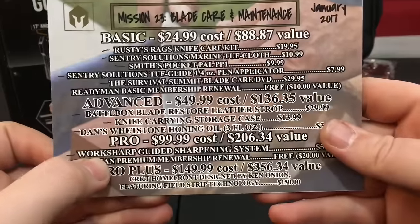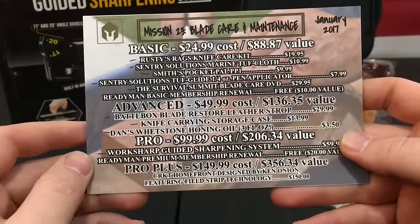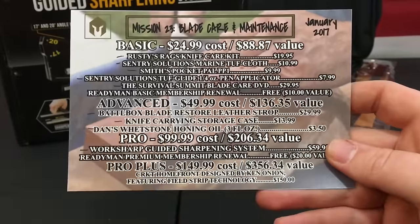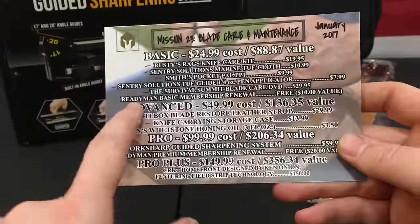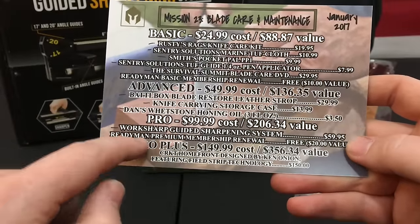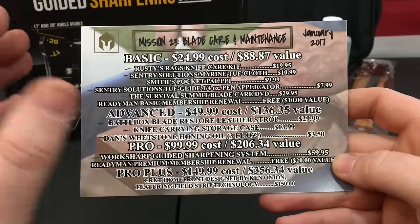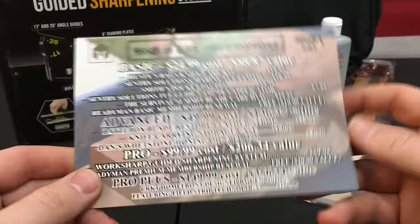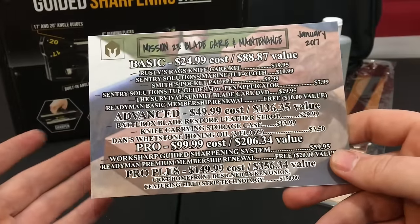The last basic box item is the Readyman Basic Membership Renewal — it says it's free and is a $10 value. I don't mind them putting the free coupon in there and getting Readyman's name out, but I don't like it included in the premium membership box value because it's not a tangible physical item. It may or may not be something I'm even interested in anyway.